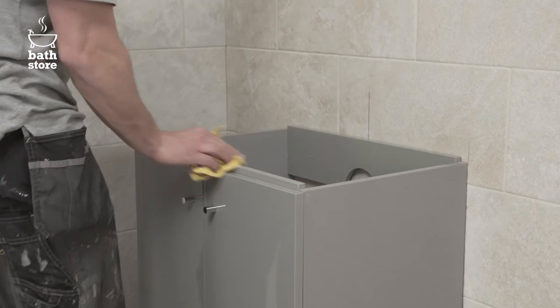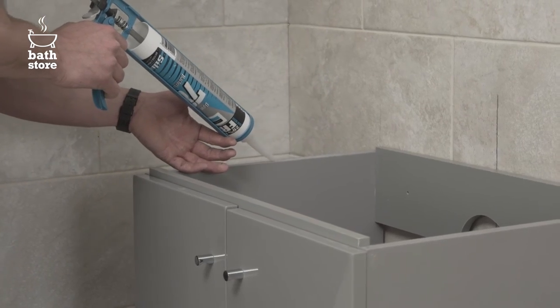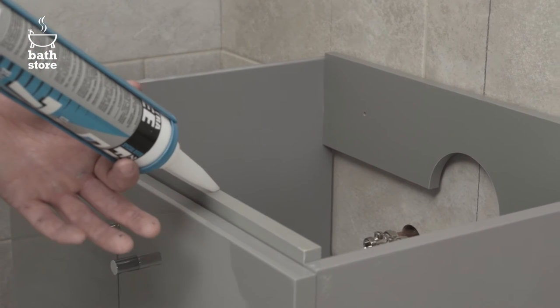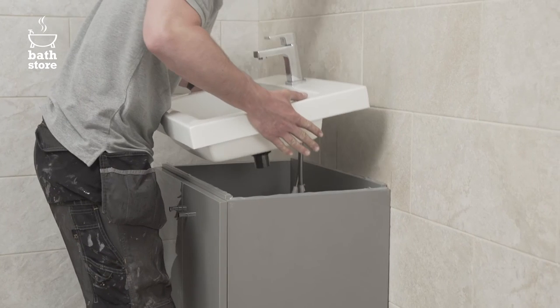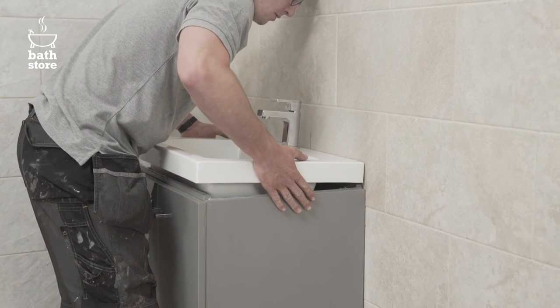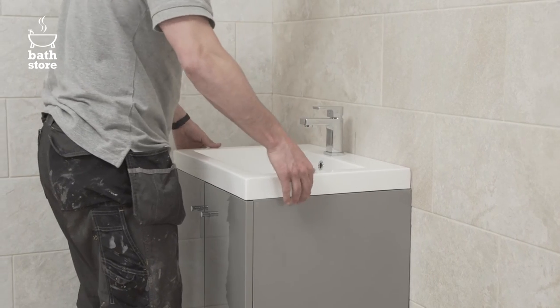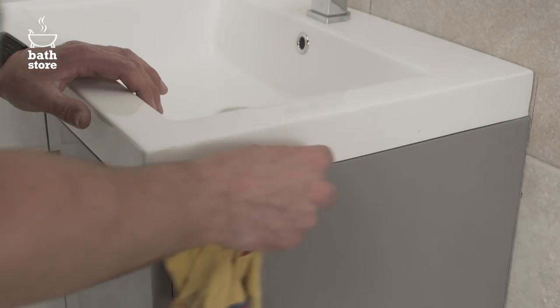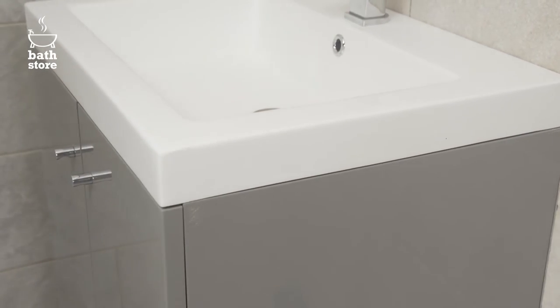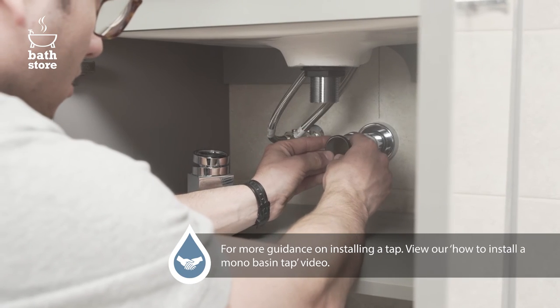Wipe the top of the unit with a cloth to remove any dirt. Then apply a line of silicon sealant all the way around the top of the unit. You can now carefully lower the basin into place, checking it sits flush with the base all the way round. Press it down firmly and wipe away any excess sealant. Check that the sealant fills in any gaps between the basin and the unit.